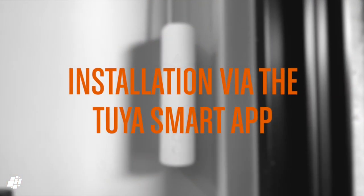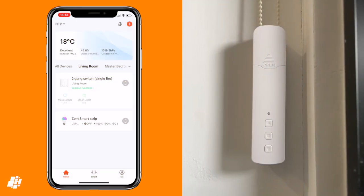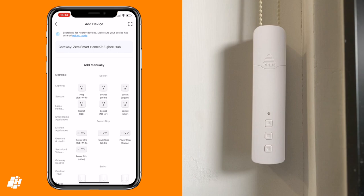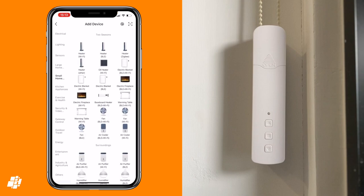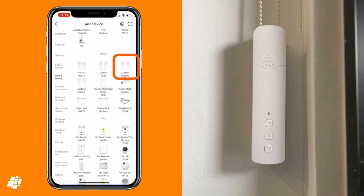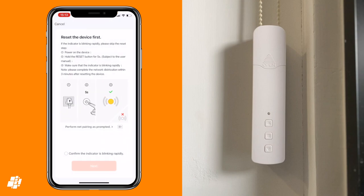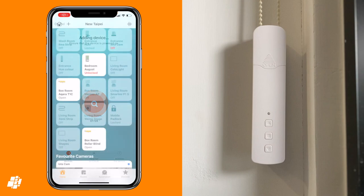Moving on to installation: to get the motor into HomeKit, you first have to pair it with the Zemismart Hub using the Toya Smart app. Just click on the plus icon, select small home appliances, then select curtain Zigbee — which is a little bit confusing. You then select your hub for pairing and follow the on-screen instructions so that the motor can be found. Once added, it will instantly be exposed to HomeKit.